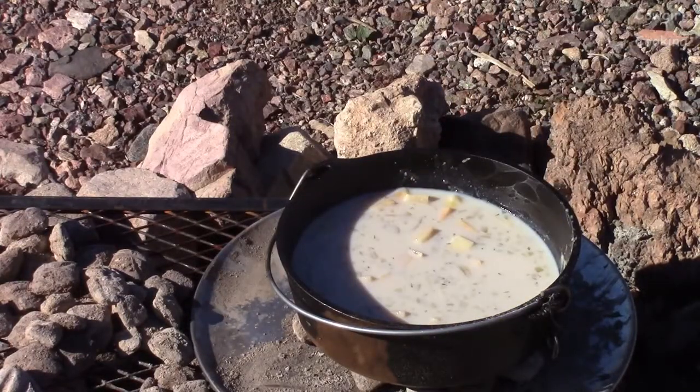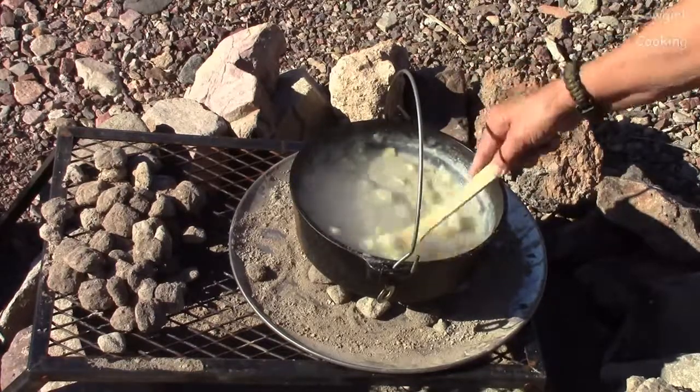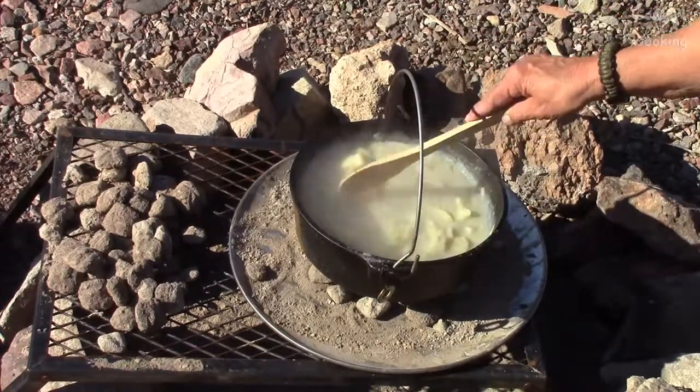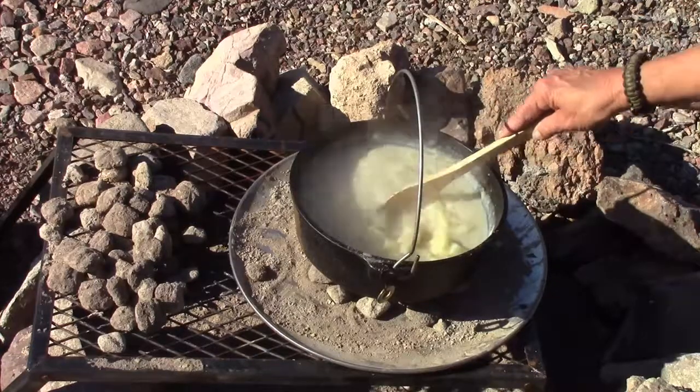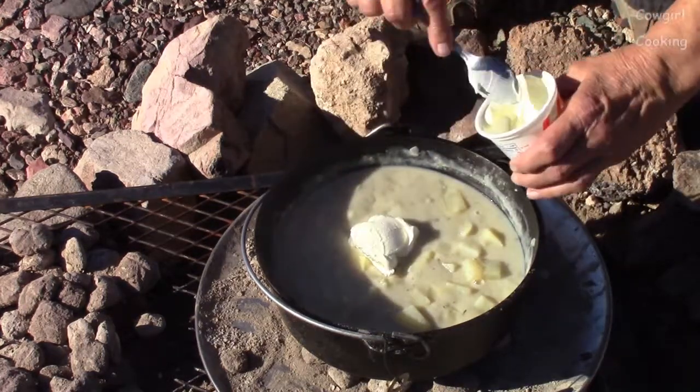We bring it to a boil and then let it simmer for about 12-15 minutes until the potatoes are tender. We're getting really close to being done — I checked them with a fork and they're getting nice and tender. Now I'm going to stir in the sour cream and cheese.